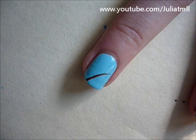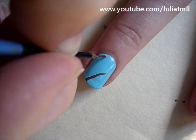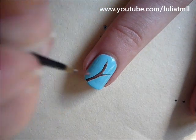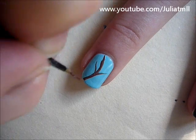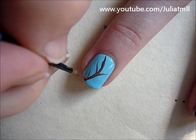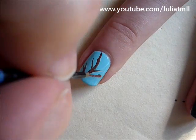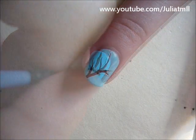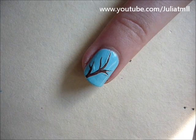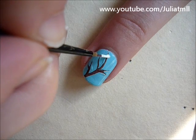Then you're going to take brown nail polish and create the sticks that you put the marshmallows on. The next step is to apply the marshmallow using white nail polish, and you can also add some highlights using grey nail polish.